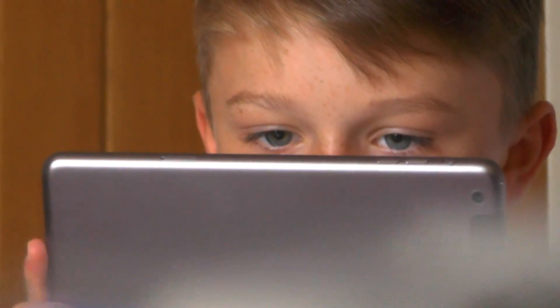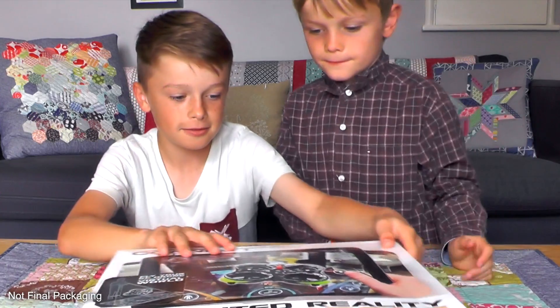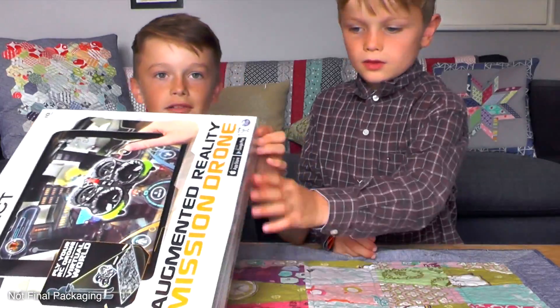So are you looking forward to trying this? Yes! Let's unbox it. This is going to be a quick guide to how to get started with Air Hogs Connect.